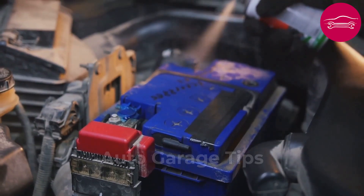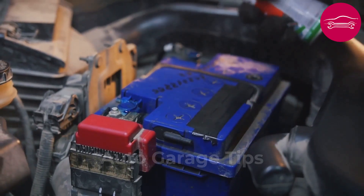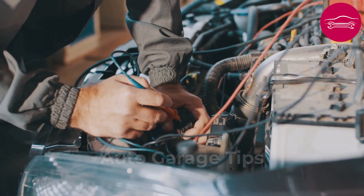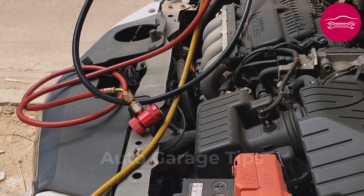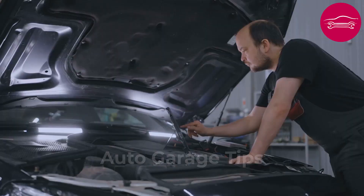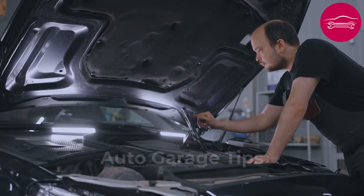Completely dismantle the connection and sand contact surfaces with 400 grit abrasive paper, then clean with degreaser to eliminate all traces of oil or metallic dust. Correct tightening of this simple fixing can literally resurrect a vehicle that seemed doomed. This verification takes less than 10 minutes but often avoids hours of fruitless searching. Certain vehicles have several ground cables that must be checked individually to guarantee a lasting repair.